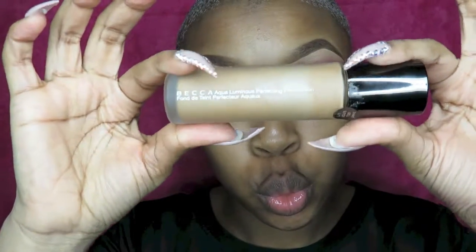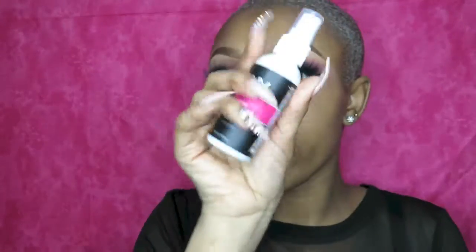For foundation, I'm using my Becca Aqua Luminous foundation and I'm going to prime my face with the NYX Primer Spray.